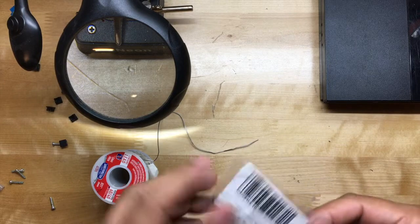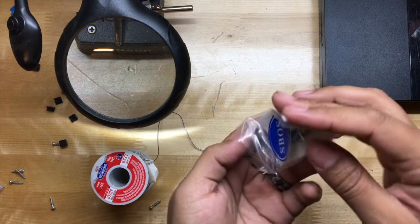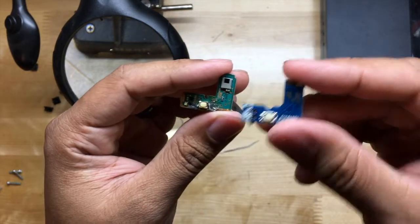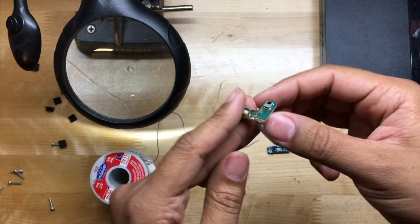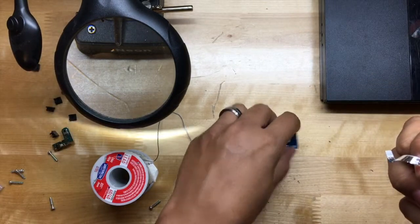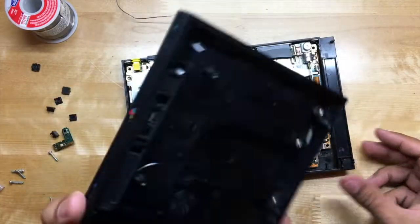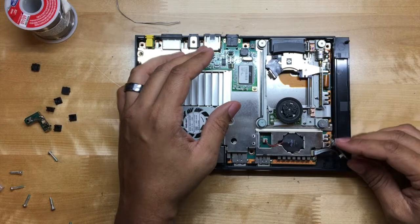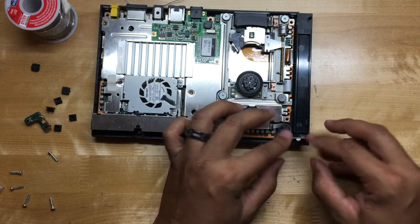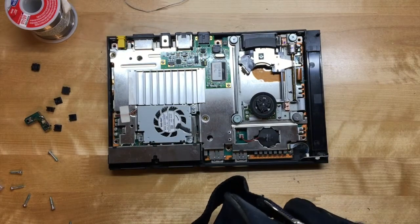Luckily I have a brand new board that just came from Amazon — paid eight dollars for it with Prime. Let's make sure it matches. For the most part it does match, so what we're going to do is pull the ribbon cable off the old one and push it into the new one, then open the cover and push the board down.